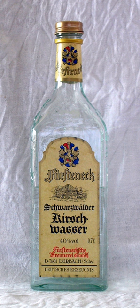Swiss chocolatiers Lindt & Sprüngli and Camille Bloch, among others, manufacture these Kirsch chocolates.